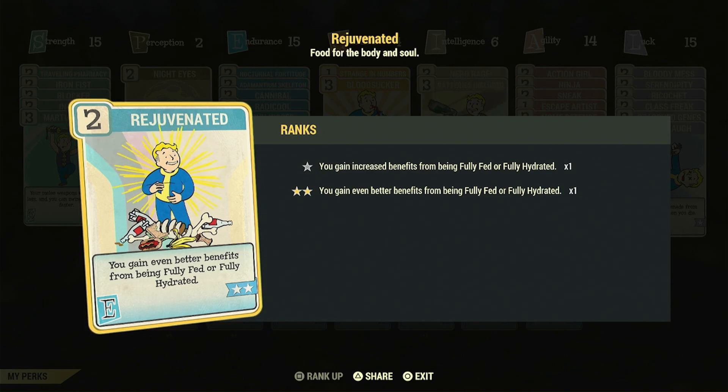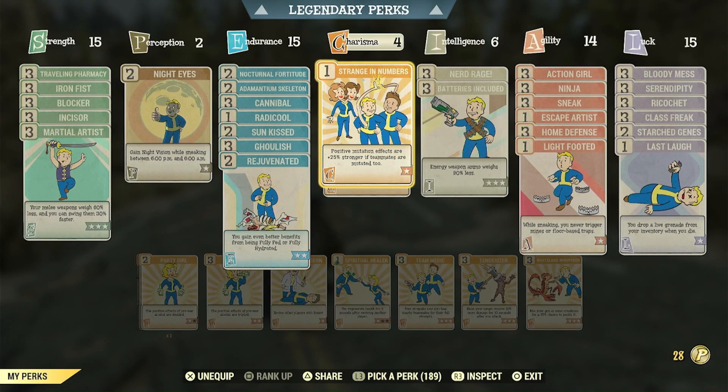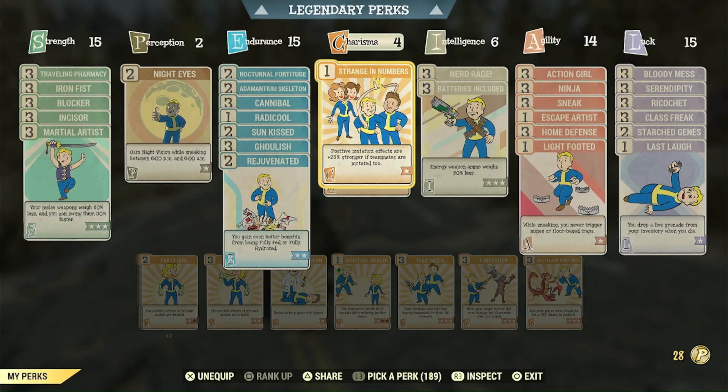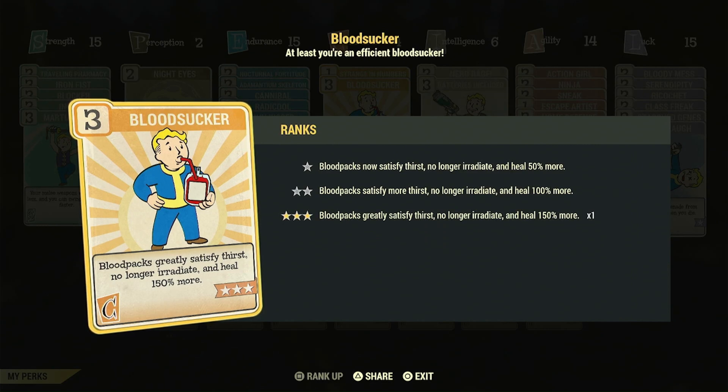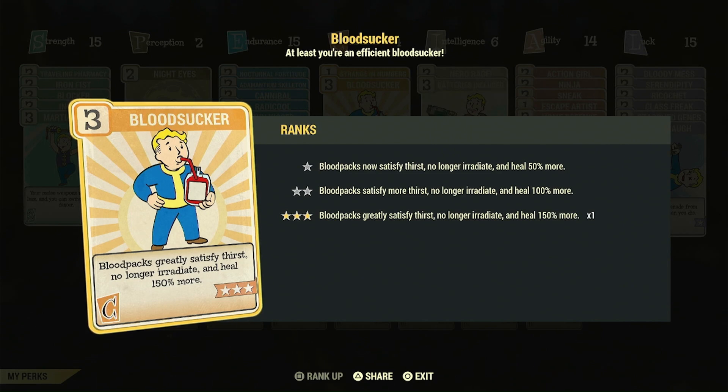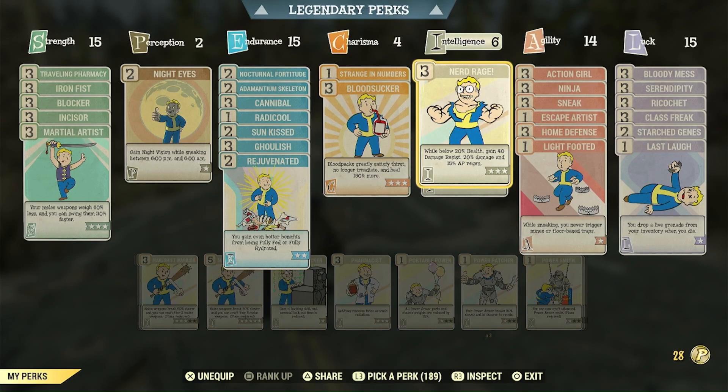Rejuvenated incentivizes eating bodies and drinking blood packs so we get more agility and max health from doing so. I'm not using any Stimpaks on this build — it's just blood packs and Cannibal to heal. Strange in Numbers — if you're not running this on a mutation build, someone dropped you as a child. Blood Sucker — the blood packs don't give you 125 healing without this equipped. When you're high health you're going to be cannibalizing. When you're low health you're going to be blood sucking. And you'll use Cannibal also to get your rads back.